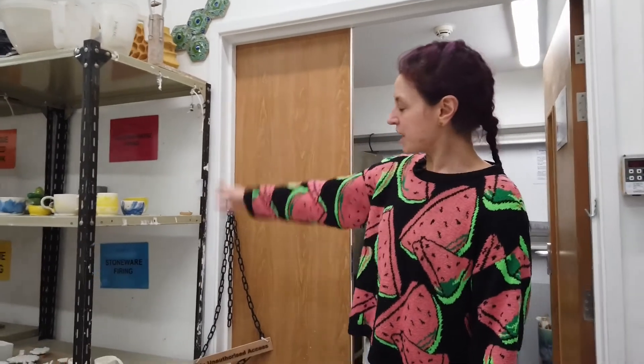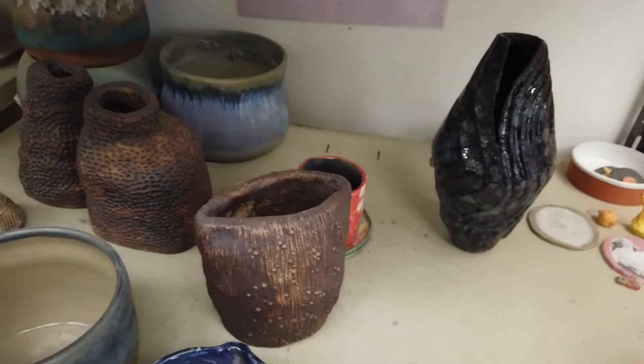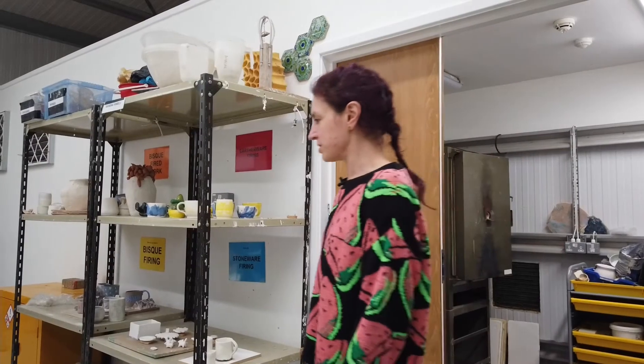You can see on the shelves here we've got some students' work that is moving gradually through the process, so the pieces you see on here are at different stages.